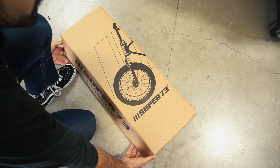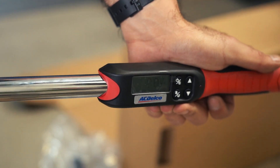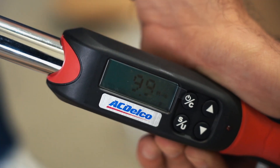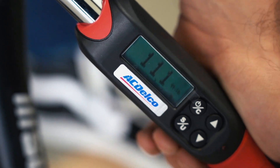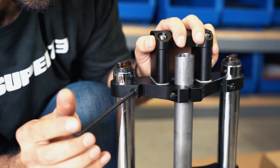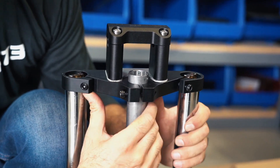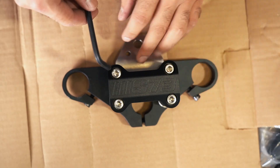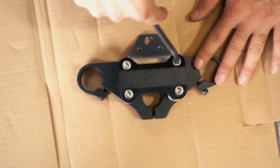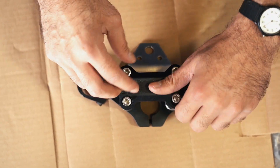For installation of the new fork, grab your 5mm Allen wrench and start by ensuring that all 5mm stanchion bolts at the lower plate of the suspension fork are tightened to a torque of 11 feet per pound. At the top crown, loosen the four bolts with the same 5mm Allen wrench and pull the top crown away from the fork assembly — some gentle force may be necessary. Next, use the 6mm Allen wrench to remove the handlebar clamp for preparation of the handlebar installation and leave the two pieces aside for reinstallation.